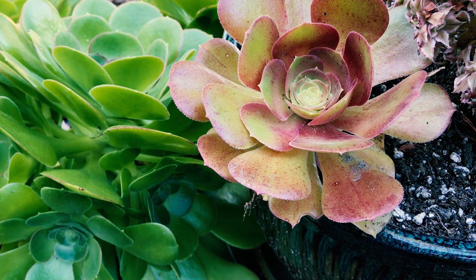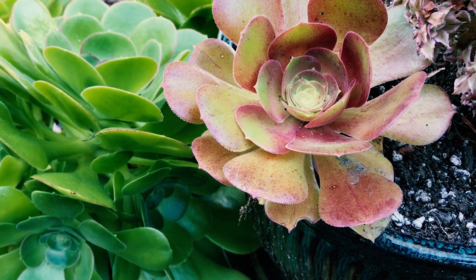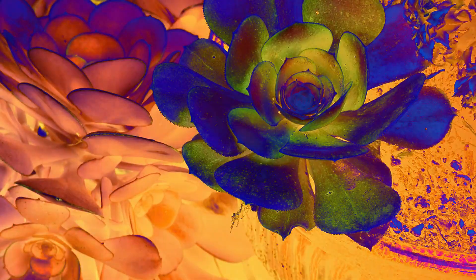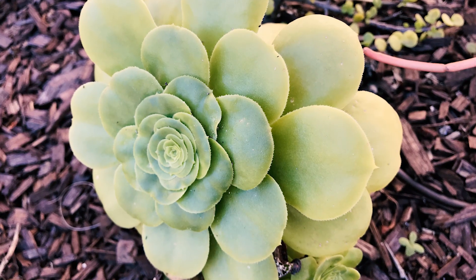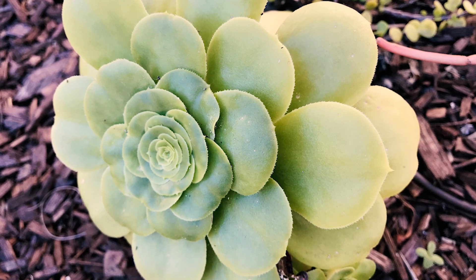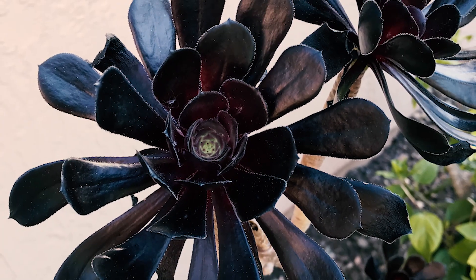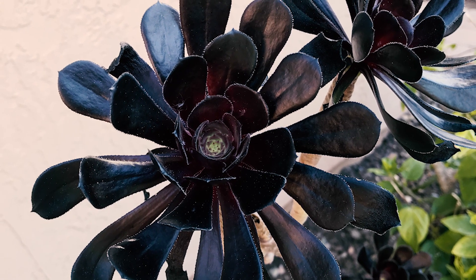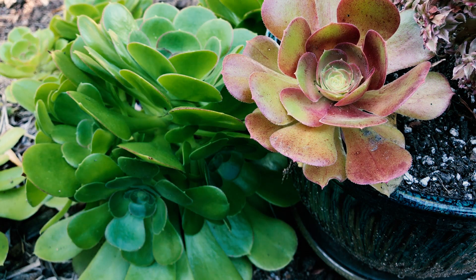Now this is a member of the stonecrop family, native to the Canary Islands, produces yellow flowers, and it's a cross between — look at these, I have each in my yard. This photo here is the green Aeonium canaryensis, and this black one here is Aeonium arboreum zwarkop. And so these two were mixed, and look at what they produced — it's amazing.